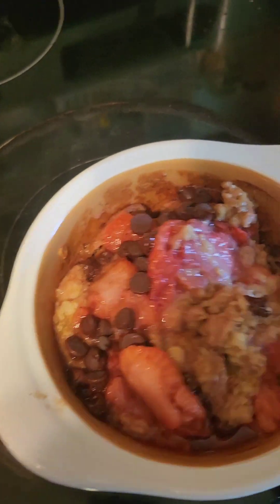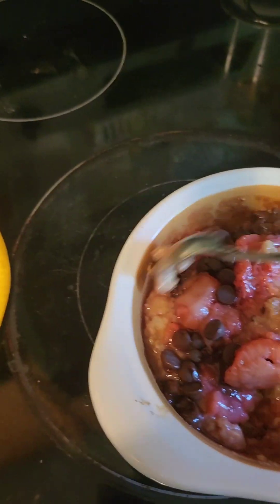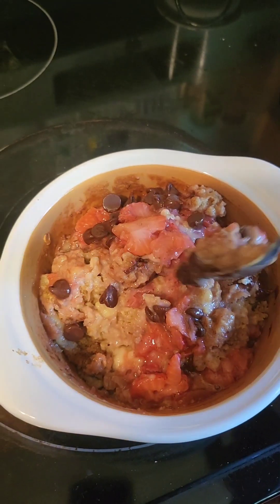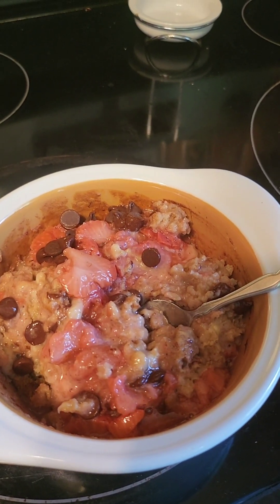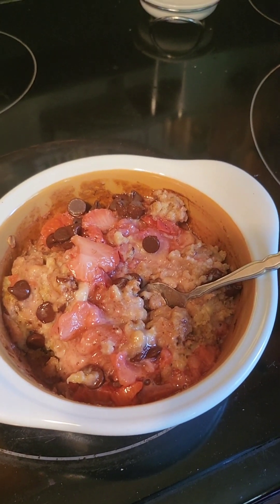That's called peanut butter and jelly baked oatmeal, and this is what it looks like when it comes out of the oven. If you like your oatmeal a little bit thicker, use a little bit less water; if you prefer it thinner, feel free to add a little more. I'll write the recipe out in the description box so you have it, rather than just me telling you the ingredients.